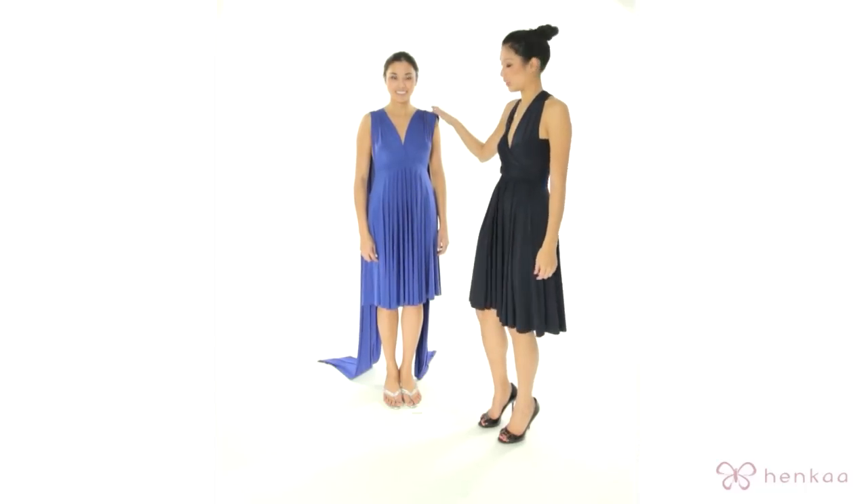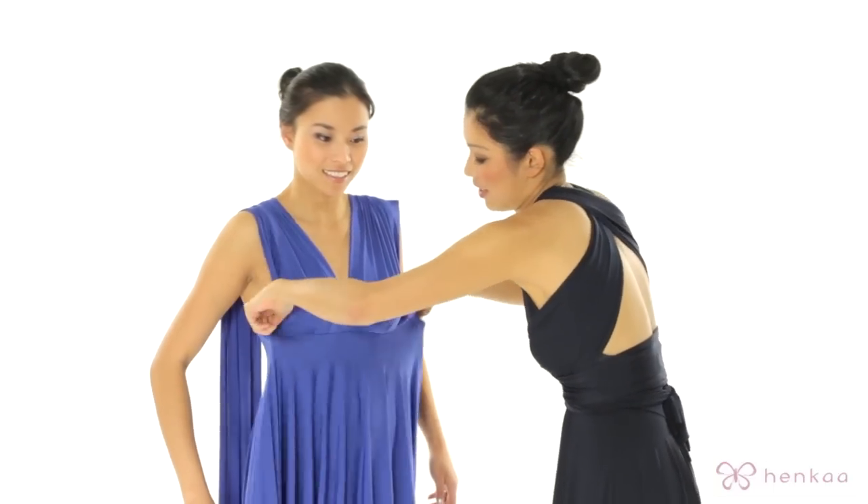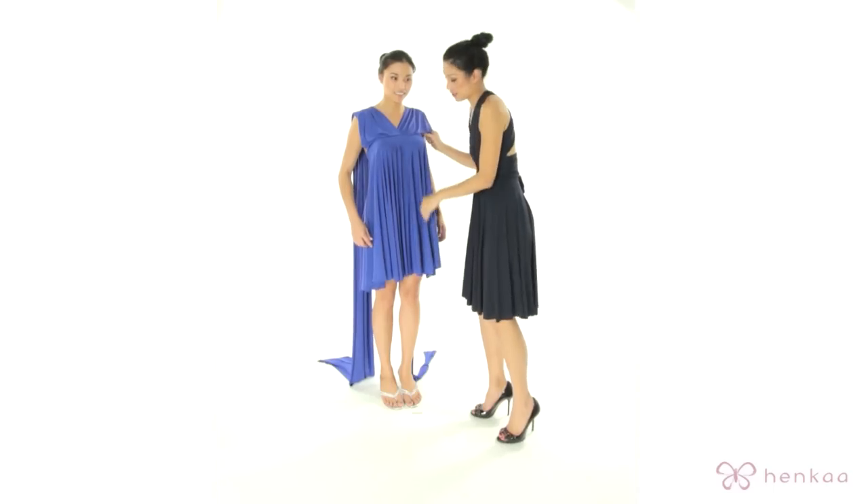Thank you for watching HandCut TV. In this tutorial I'm going to be showing you the short tube dress called Tina. You're going to start with the straps over your shoulder, and what we're going to do is hike up the dress. This is actually going to shorten the dress.